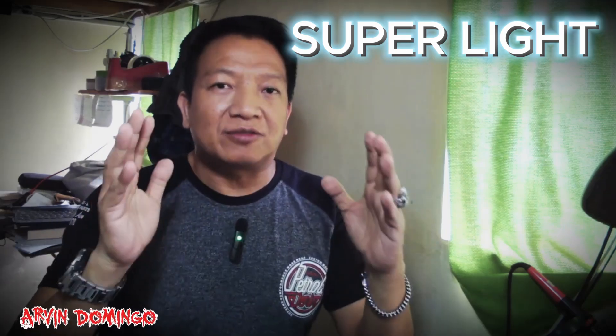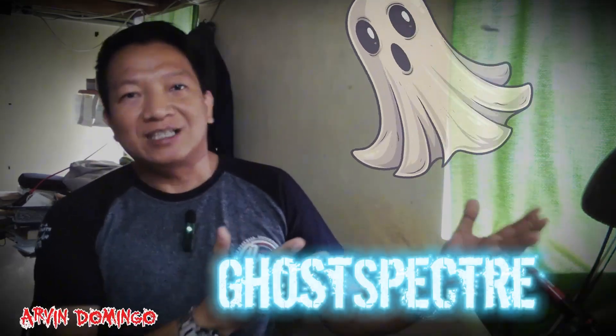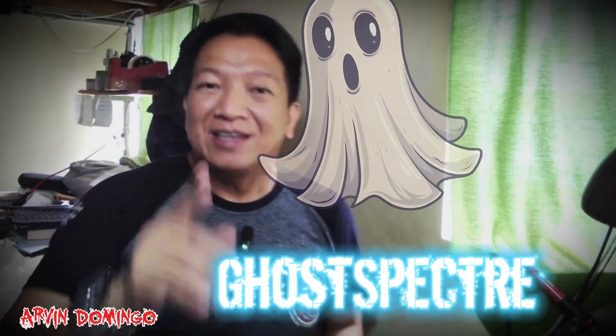Hey guys, what's up, Arvin here. Today in this video I'm going to share with you the super light version of Windows 11 that I am using right now, and it is called Ghost Spectre. If you're interested, watch this video.